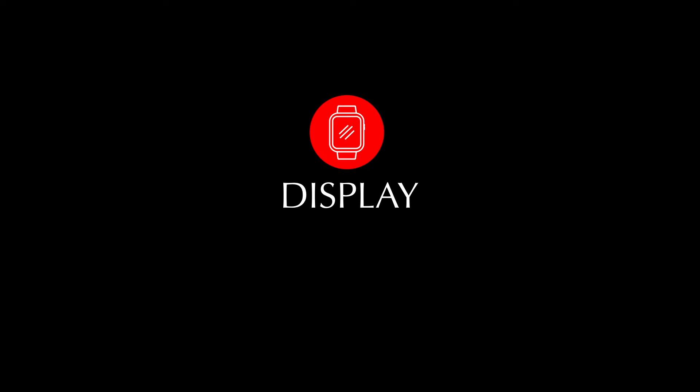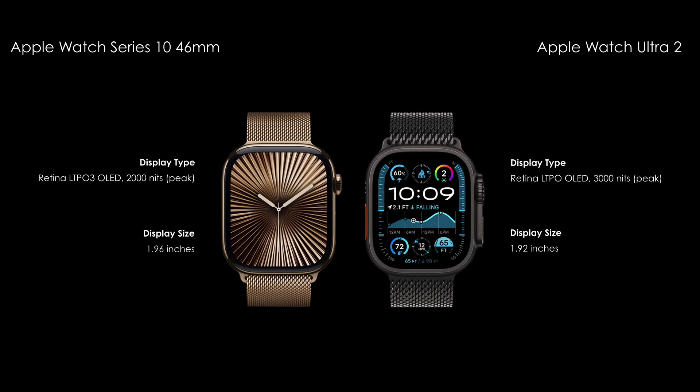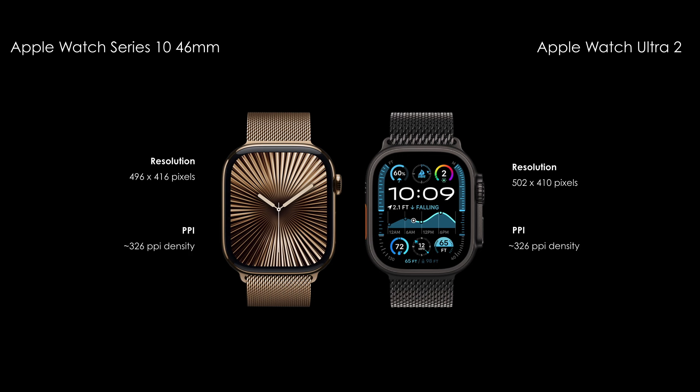Display features. Apple Watch Series 10 46mm comes with a 1.96-inch Retina LTPO3 OLED display. And the Apple Watch Ultra 2 comes with a 1.92-inch Retina LTPO OLED display.